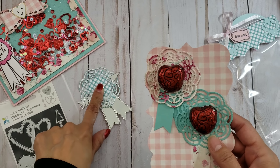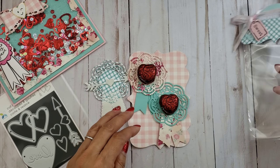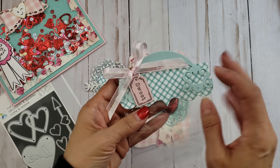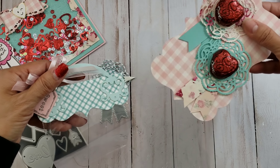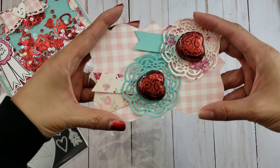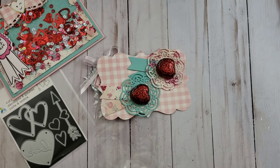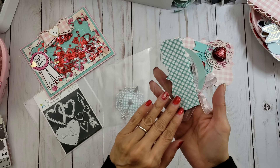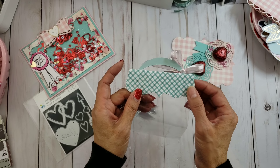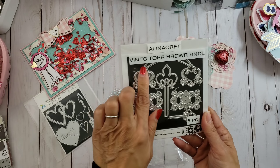Instead of putting the little arrow, I just put the chocolates — look how cute, really simple but adorable! Then I made this little topper using that same top note die, but a smaller version. I turned it this way, folded it, and cut this part off. The handle is called a vintage topper hardware handle — I just used that part, folded it over, and cut the edge off where it was sticking out.